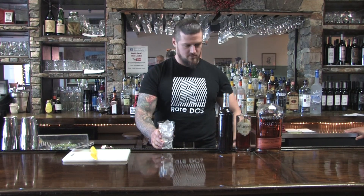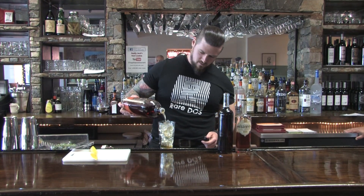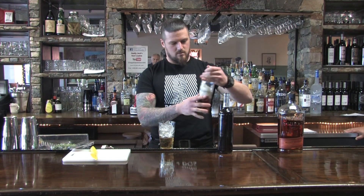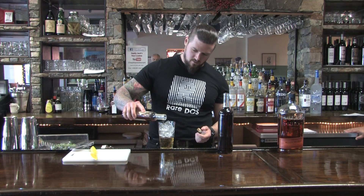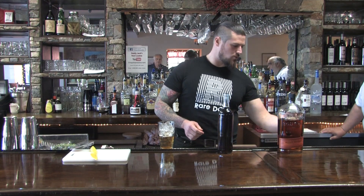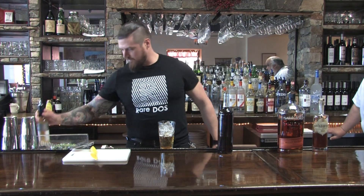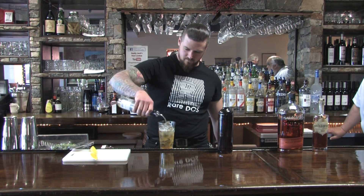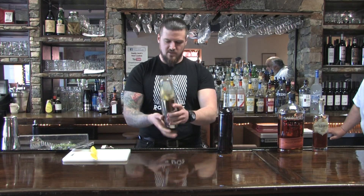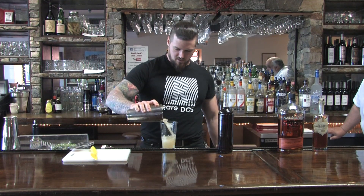Start with some ice. Add your bourbon. And this Wild Moon — what is that Wild Moon? It's a birch infused liqueur. Then I've got a little bit of honey lemon simple syrup that I made up. Give that a shake. Back in the glass.